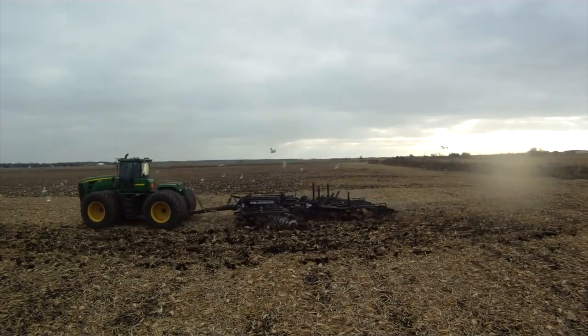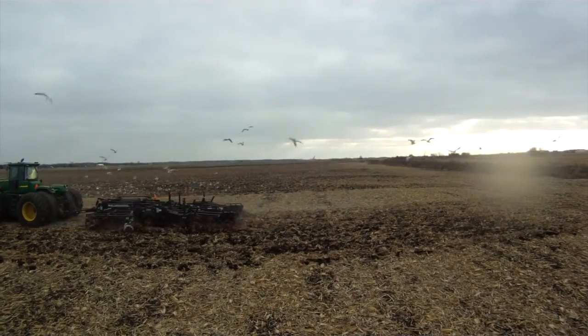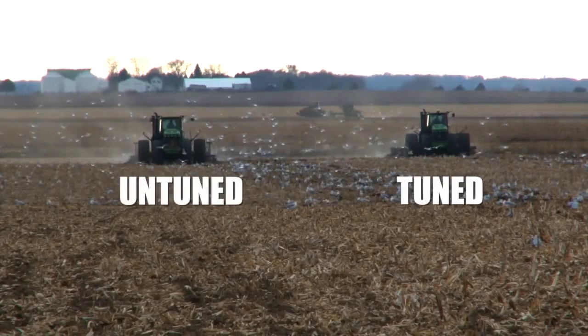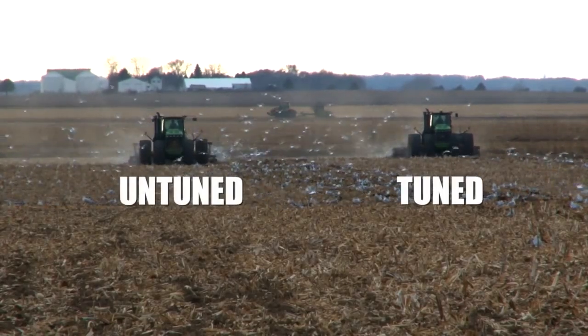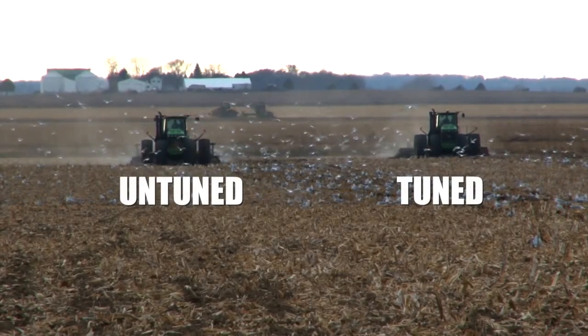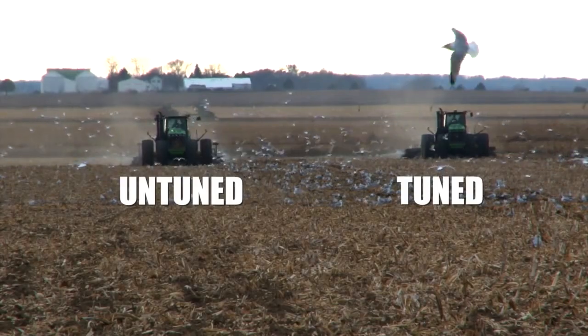I'm running shotgun in the tuned tractor. We have the untuned tractor next to us, and we're going to let him get out ahead. He's going to get a fender length on us, and then we'll pace him for a little while, and then I'm going to have this operator hammer down. We'll see if we can catch him — how many tractor lengths we can put on him by the end of the field. So I'm going to let him get out there, and then boom, let's hit it.